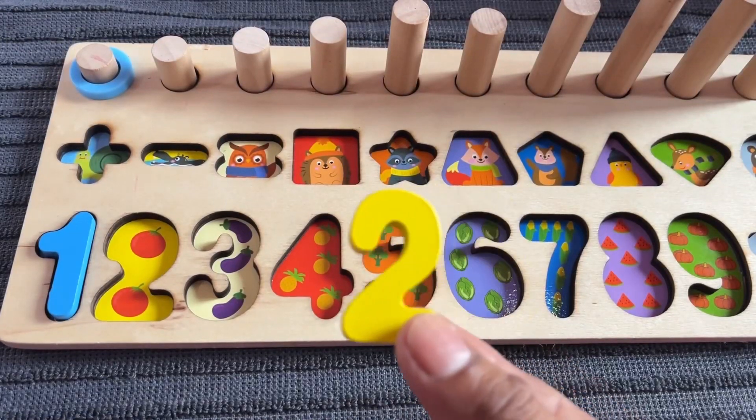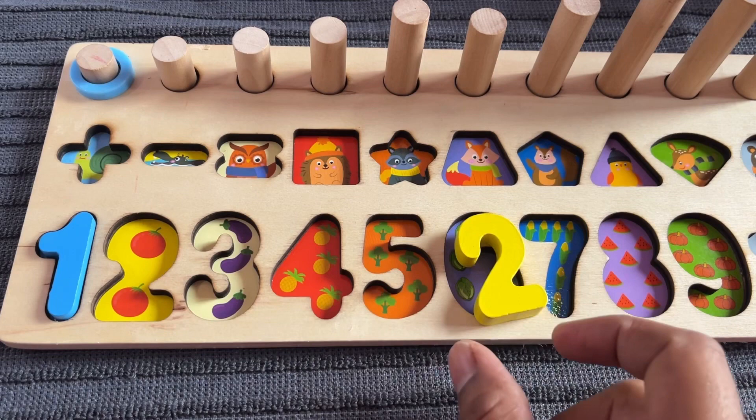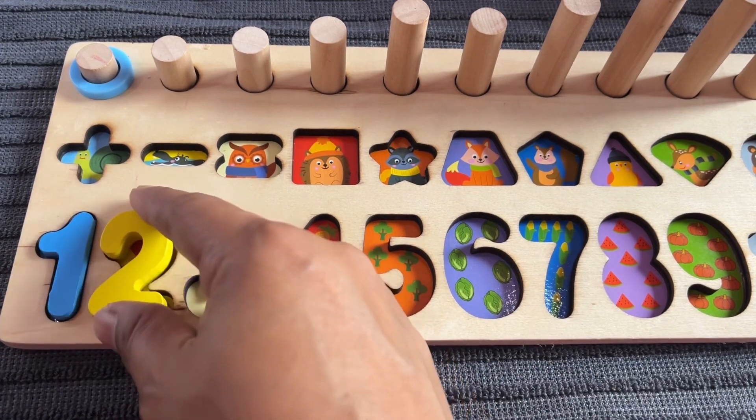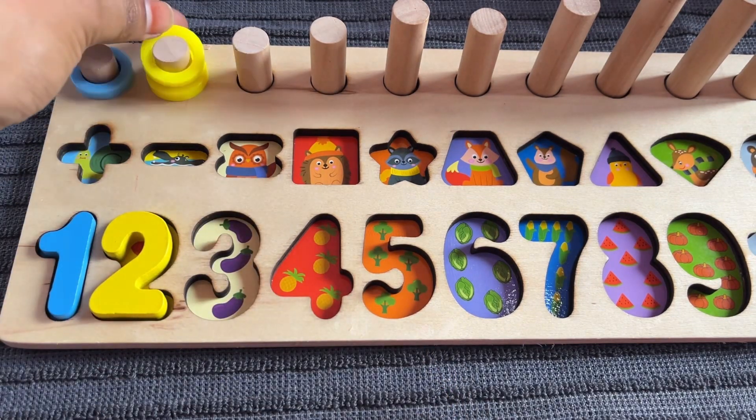Where should we put number 2? Here — number 2, tomato! Let's put in a 2 ring circle. 1, 2.